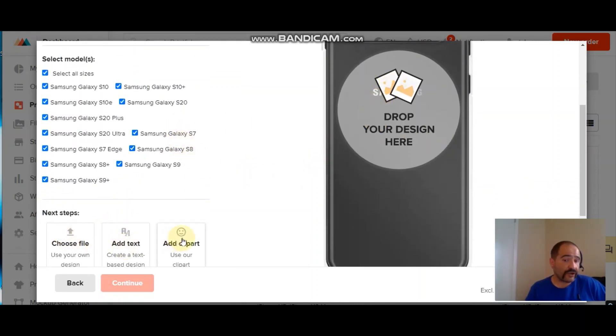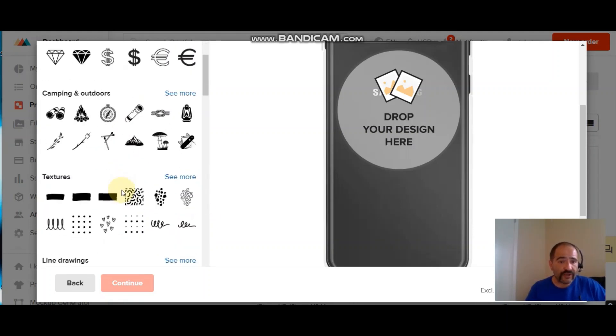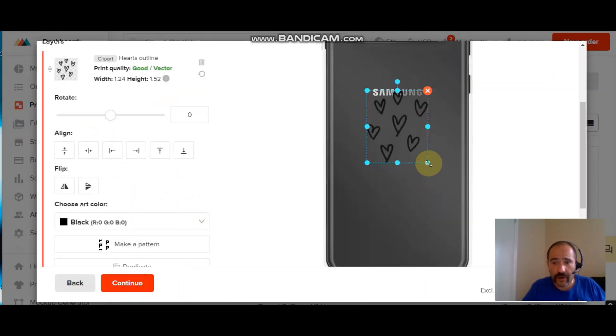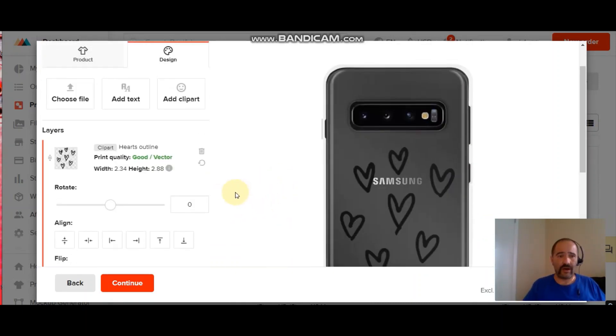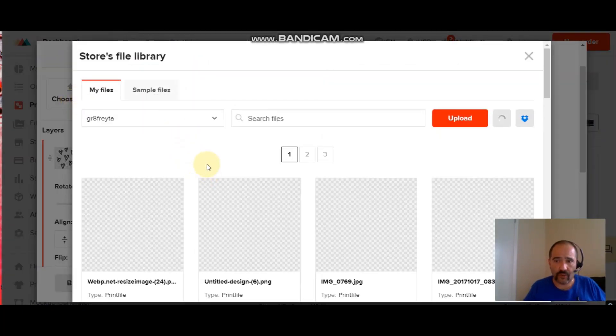Click on the Samsung case and it brings you up to this screen — you can drop your design right here, choose a file, add text, or use the clip art they supply. The clip art is pretty generic but you can definitely use it. Some of the shirts I sold were just a white shirt that said 'Saturday' — you don't have to have an intricate design. Simple stuff sells. Maybe just put some hearts on your phone case — simple, done.